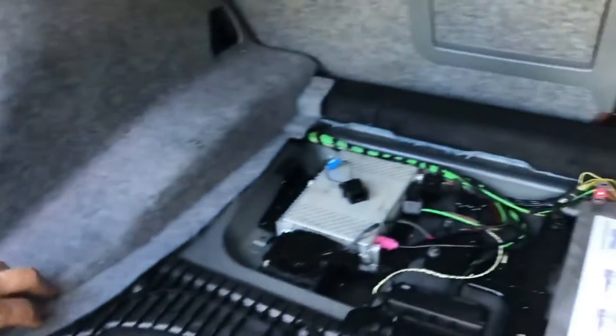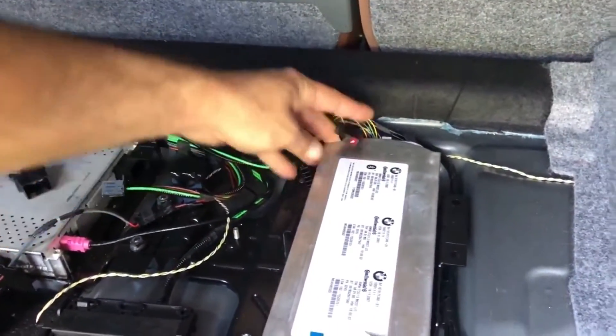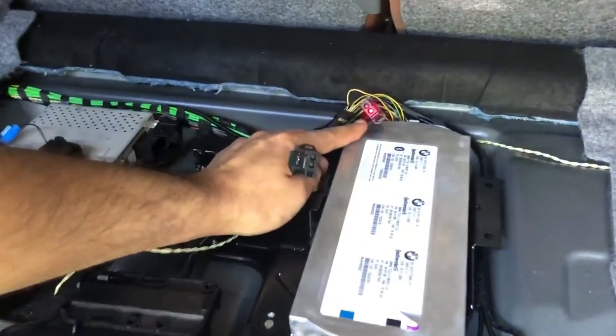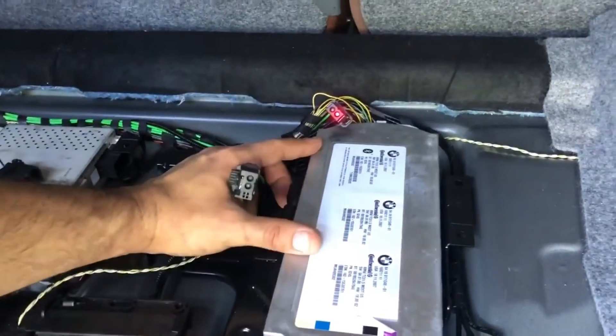From here we go to all the units. Here we can see that this one is blinking. I already disconnected all of them. This is the telephone module, this is the satellite tuner. As you can see it's blinking here, which means the next unit after the amplifier is the telephone module.